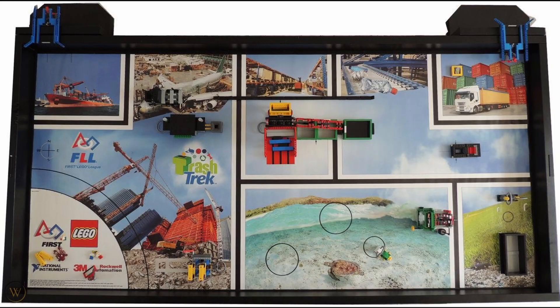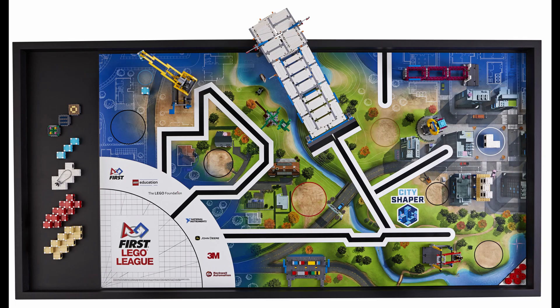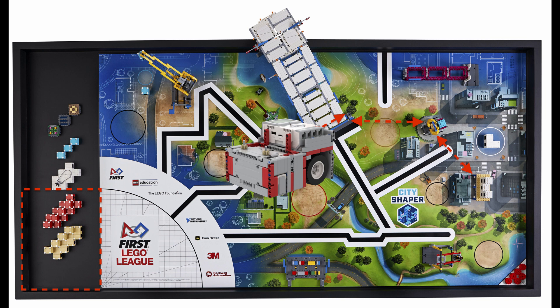The first thing you have to think about are the locations of each mission and the general layout of the mat in order to decide the size of your robot. If there is a lot of open space and a robot is able to drive against the walls to reach the other side of the table, you may be able to build a larger robot. However, if there are a lot of tight spaces where your robot may have to maneuver through in order to reach certain missions, you must consider building a smaller robot.